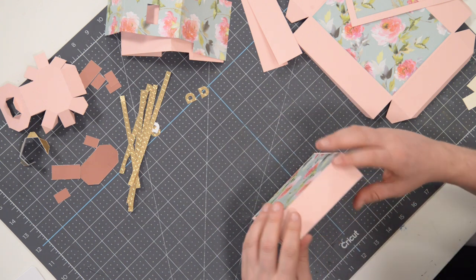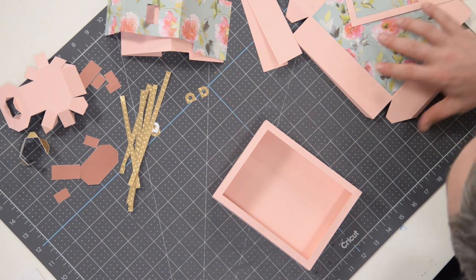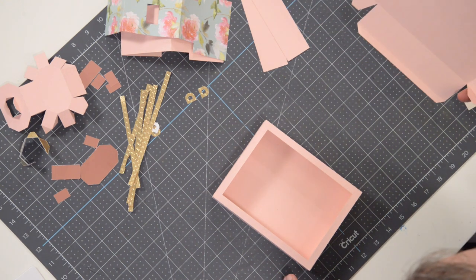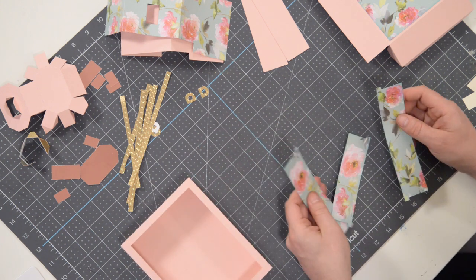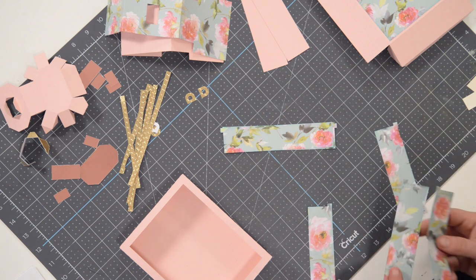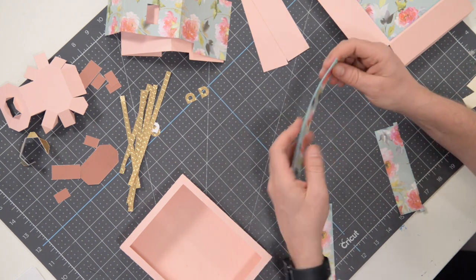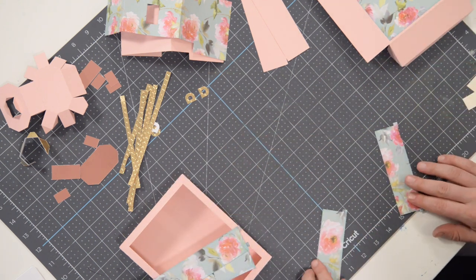That is looking good. So this is our front, and that's our back. At this point you'll notice we have some pieces — four identical ones — and we need two for this box and two for the other. There's also a top, and you'll notice these are very similar with the exception of one having little notches cut out. That one is going to be for the back box, and the other goes on this one here.